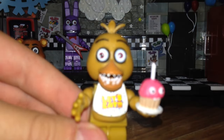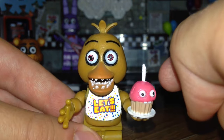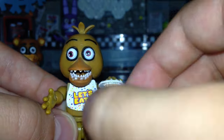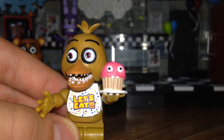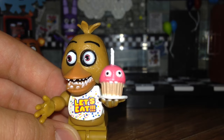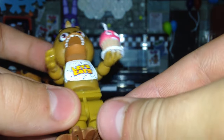Let's get Chica. This is Chica - you can see she has the eyes looking off. The cupcake is permanently attached to her hand, you cannot take it off. The cupcake doesn't have any coloring on the wick or the flame.